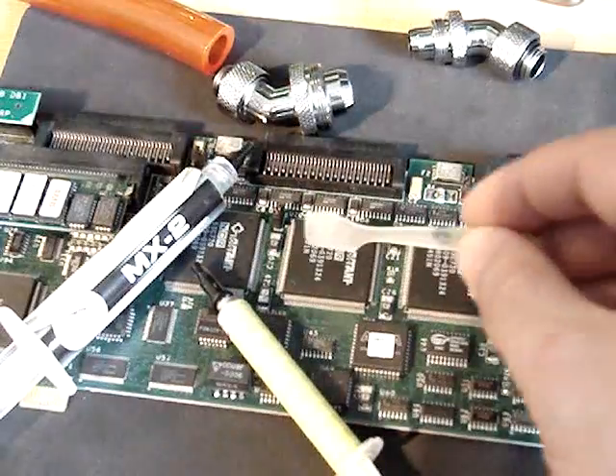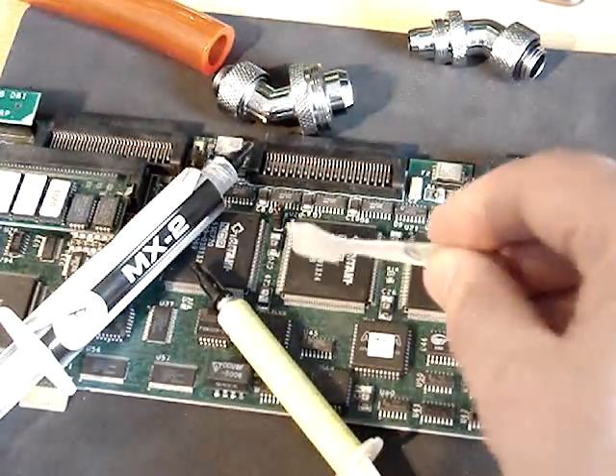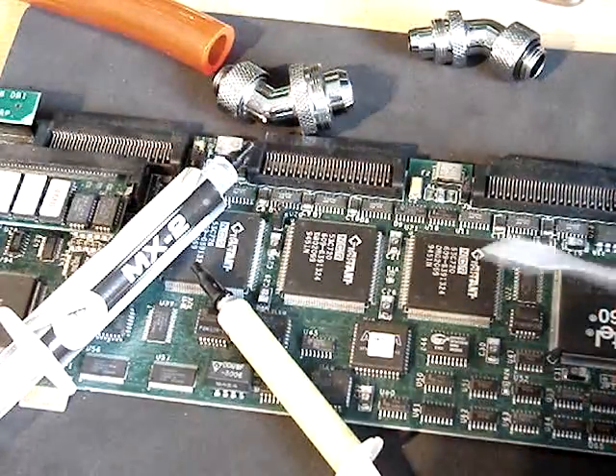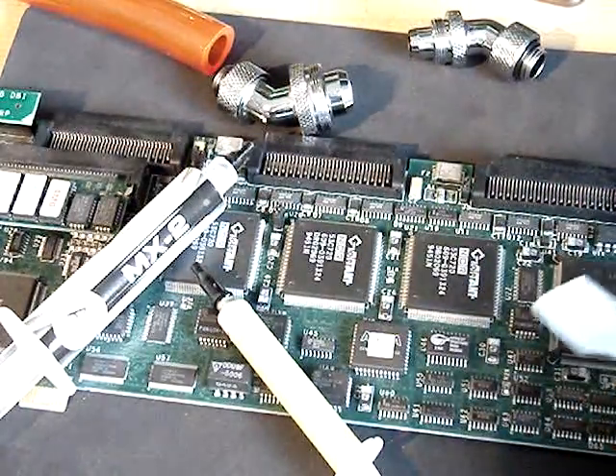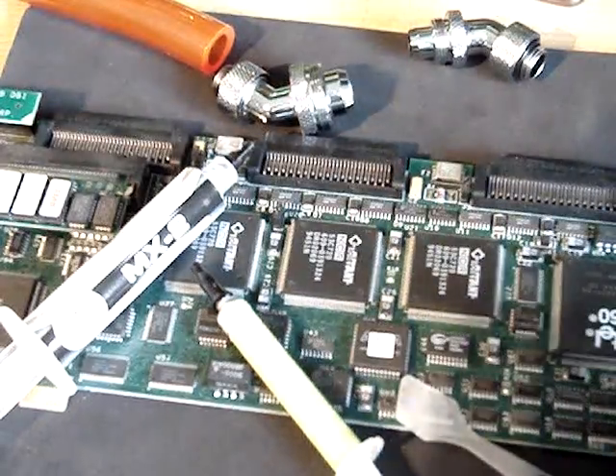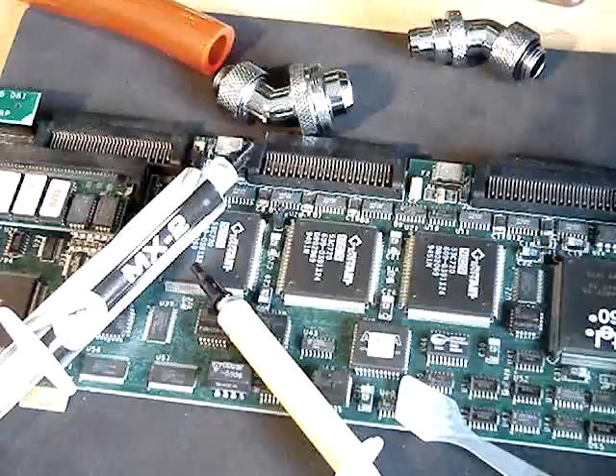So what I will do is apply both compounds on these two chips, try to spread them and record my experience. You will see that Gelid is just much easier to work with. And that's the only purpose of this video — to show you that.